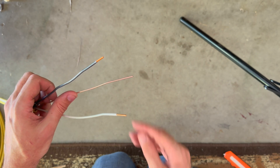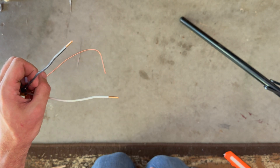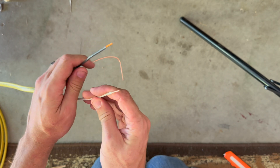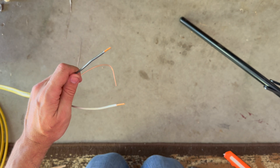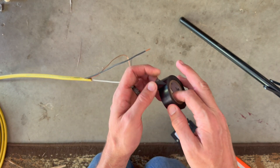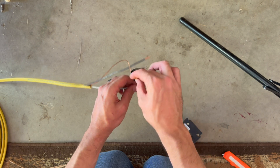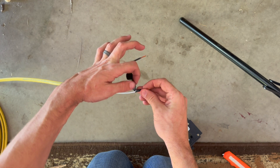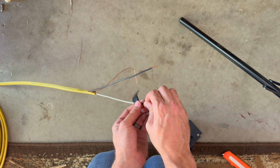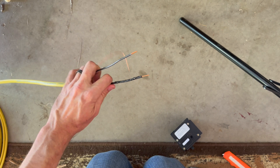In your breaker panel, run this copper ground line over and hook it into the ground bar — there'll be a whole string of grounds and I'll show you that in a second. Then instead of hooking into a hot and a neutral, you're going to hook both lines directly into your breaker. Since they're both hot, you're going to want to use some electrical tape — some people use a red permanent marker — to mark the white wire. Go ahead and wrap quite a bit of black electrical tape around it, essentially turning that white line black, so that anyone working in the box will know it's a hot line and not a neutral.